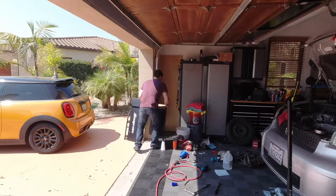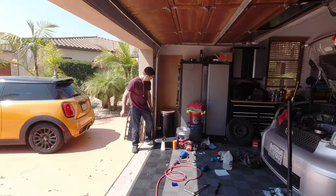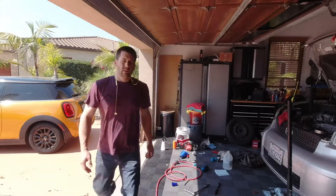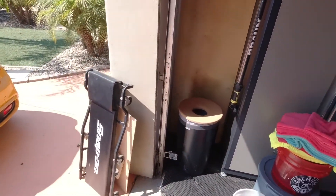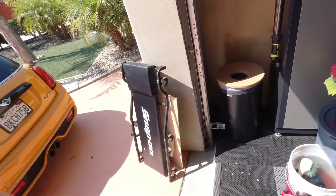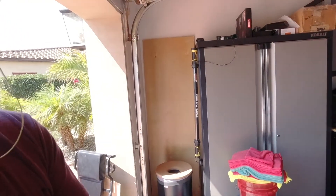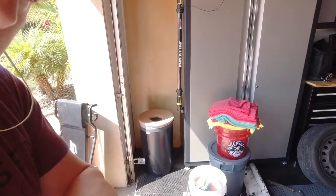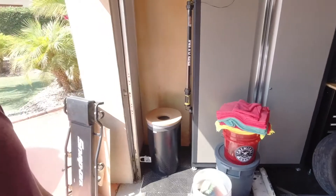So there we are. I think that looks great. It fits, it's nice, it's clean, and I think it'll work for what I need it to. And I'll stop having our clothes hamper sitting out in the garage for weeks on end while I slowly fill it with rags.